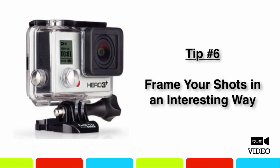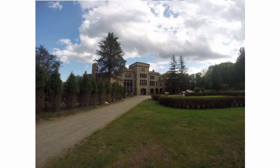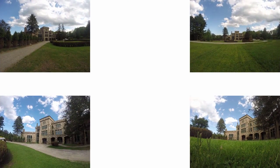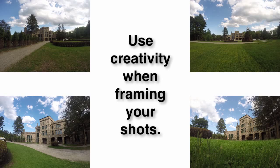Instead of pointing the camera head-on at your intended subject and centering it in the frame, take advantage of the camera's ultra-wide-angle lens and small size and shoot from an unusual angle or perspective. You'll wind up with more visually interesting shots if you shoot from below, above, or to the sides of your subject, as opposed to a head-on perspective. In other words, try to keep your intended subject out of the dead center of the frame.